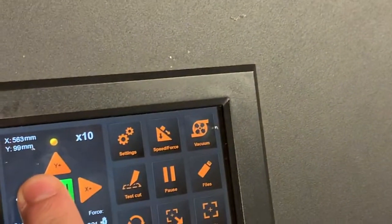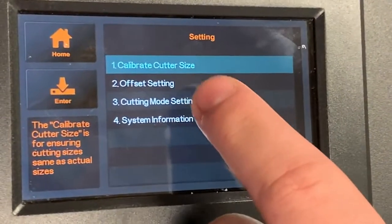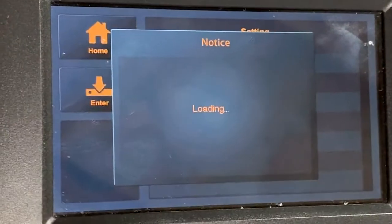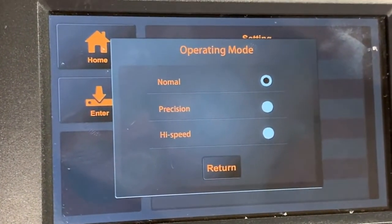With the cursor keys we can easily move the machine. And here in the settings we can adjust different settings — we can calibrate the machine, we can adjust the offset. We have a so-called cutting mode setting where we can switch between normal mode, precision mode, and high speed mode, depending on your requirements.